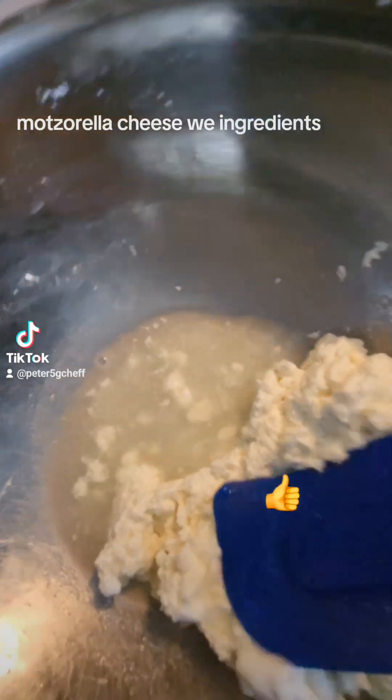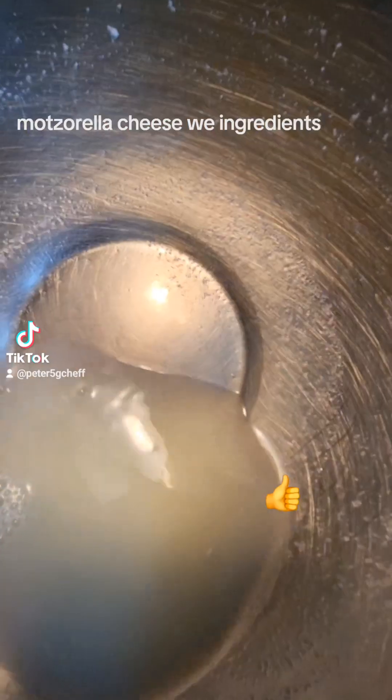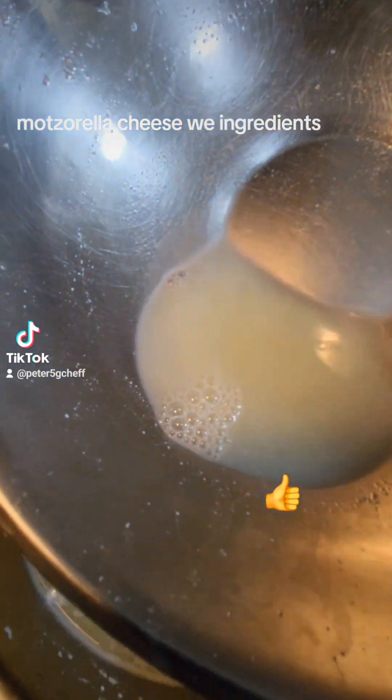Start folding. Let that water come out as much as you can. Look how much water came out — this is still milk.